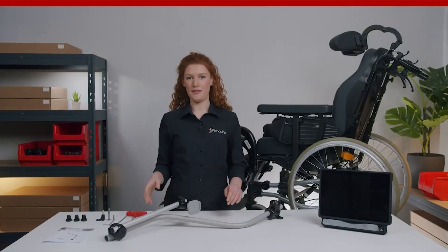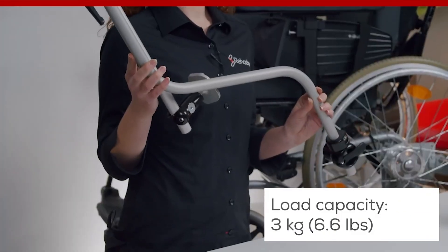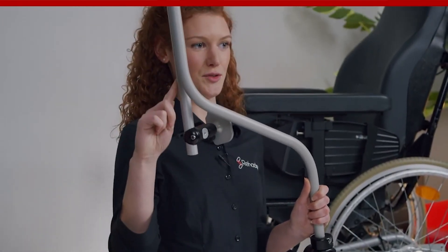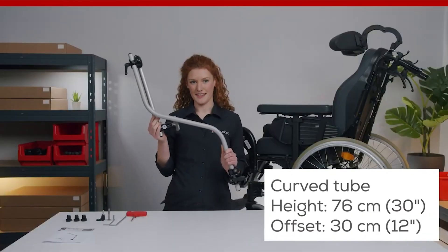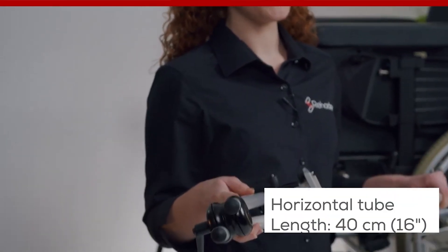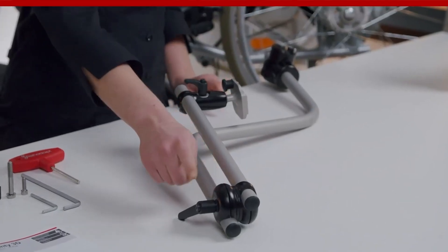Today we focus on the M3D curved L mount which has a load capacity of 3 kg. This two tube construction consists of a curved tube and a horizontal tube. The curved tube is 76 cm high and has a 30 cm offset. Like most M3D mounts, the horizontal tube is 40 cm long.